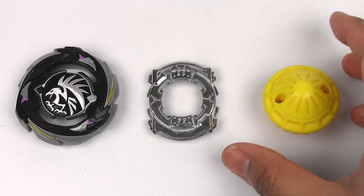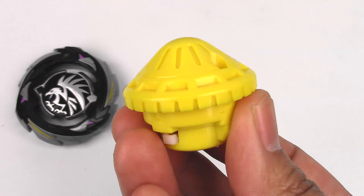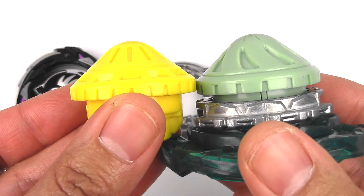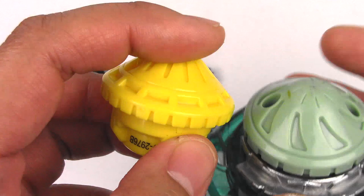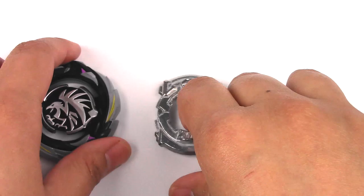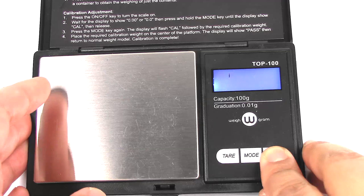And for the performance tip, this is actually a new performance tip — this is Banshee-H. Looks pretty cool. It doesn't look anything too impressive. It kind of reminds me of Valor a little bit just because of the shape. I think it's almost exactly like Valor, though Valor might have a sharper tip. It is a little bit flatter here compared to Valor, which has grooves in it. So this might be just a teensy bit more mobile, but we'll just have to see.